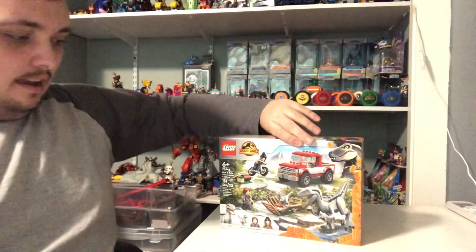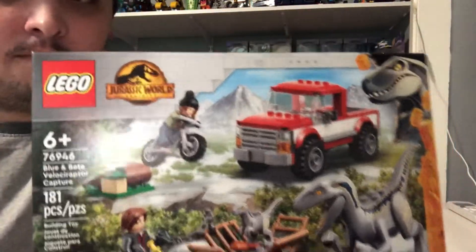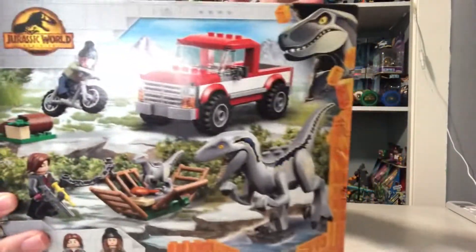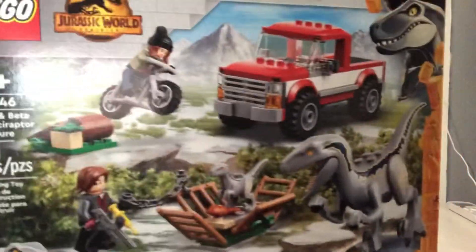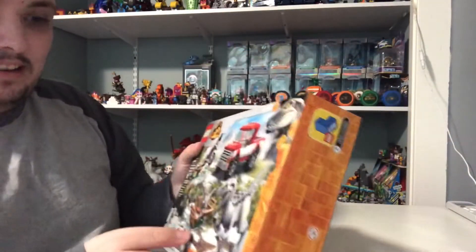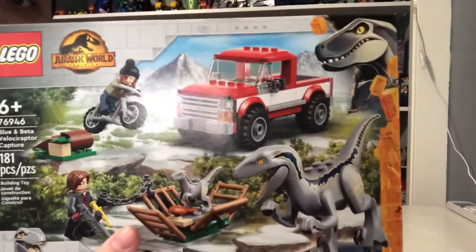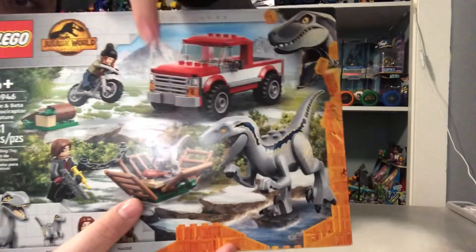Hi guys, Nick here, and today I'm going to be doing a Lego Jurassic World Dominion set. This one is a really great loss of the Capture. This is one of the Lego Jurassic World Dominion sets I got, and the design for Blue and Beta looks pretty interesting. I couldn't wait to get Beta because she looks pretty cute.